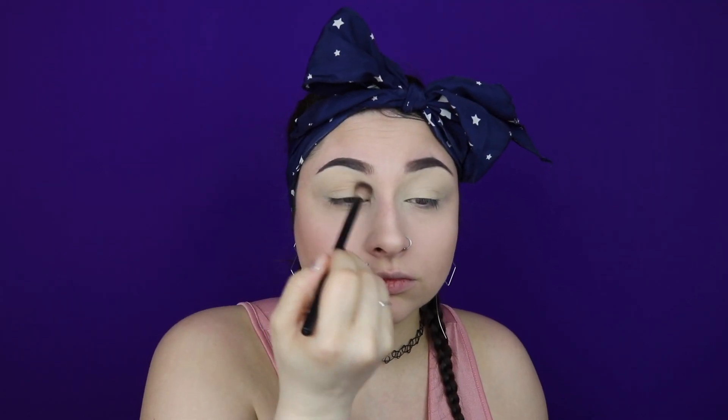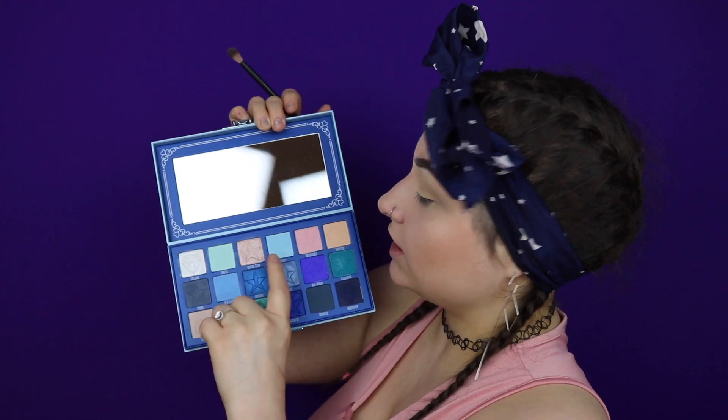Then we are going to move on to the eyes. I'm just going to apply some MAC Soft Ochre Paint Pot. I'm going to be going in with the Jeffree Star Blue Blood Palette and just go in with a little tiny bit of Celebrity Skin. We are going to blend that into the crease just to give us a little something to blend out the rest of the colors. We're just going to blend this pretty high. Make sure you blend this as best as you can because you want this to be very seamless once we put the other colors on top. I'm then going to go in with a mixture of Mint Tea and I'm Cold and pack this into the crease and also on the lid, making sure to blend this out.